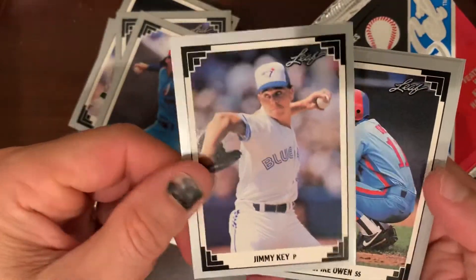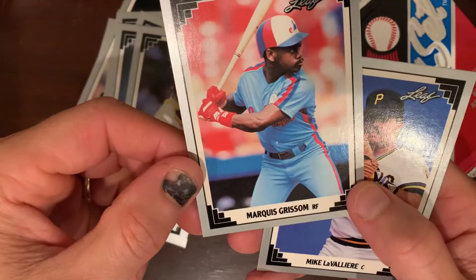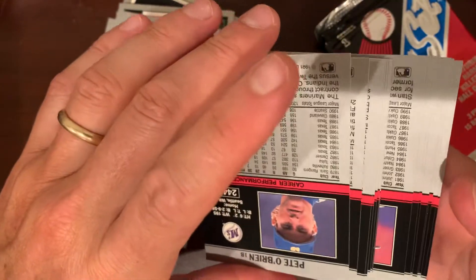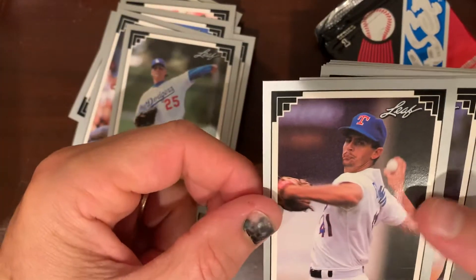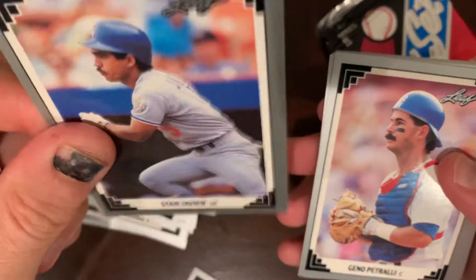Andres Galarraga, Jimmy Key — solid pitcher — Spike Owen. Marquis Grissom — is this his rookie card? It's close to it, maybe 90 is his rookie. He was a hometown hero for the Expos for a while — did he go on to the Dodgers? I can't really remember. Again I was trying to cheat to see if I could see ahead if there were any gold cards. Kevin Brown again, looking like he's about to spit a watermelon seed. Orel Hershiser, Goose Gossage, Jim Gott — same crew of guys.